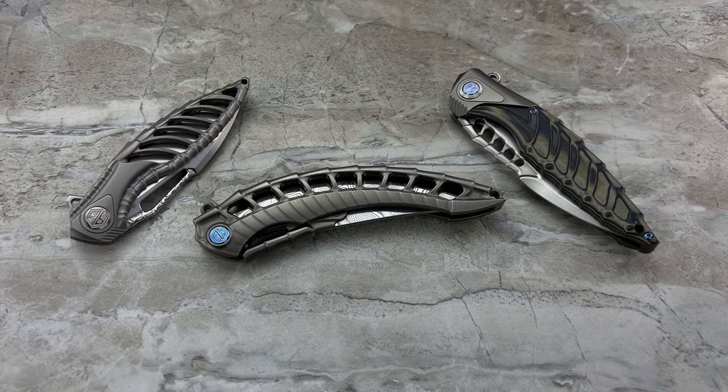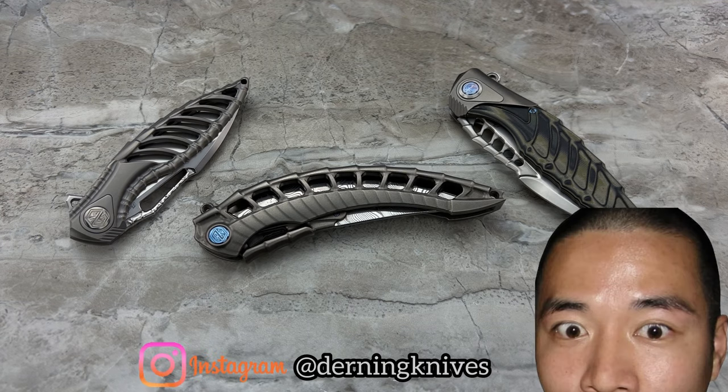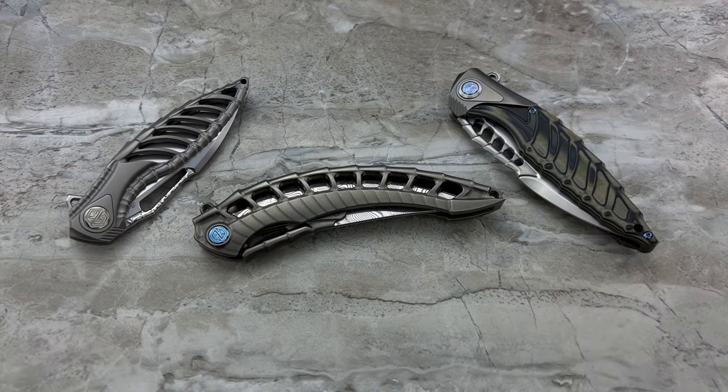They also have something else in common. They all belong to one buddy of mine named Derek, who generously sent me these, a few other knives, a pair of his brown knives, FSDs — like a huge package of crazy, awesome, amazing knives that I've had the wonderful opportunity to share with you.